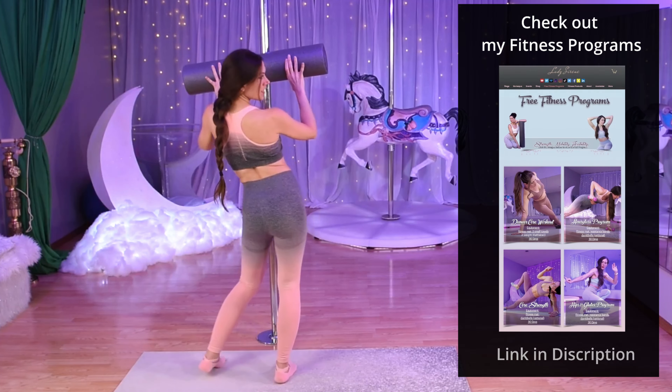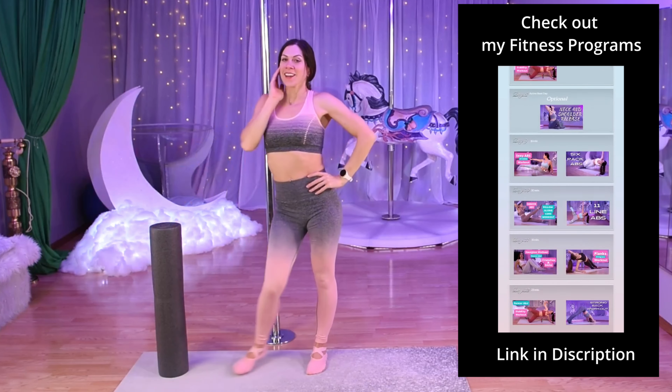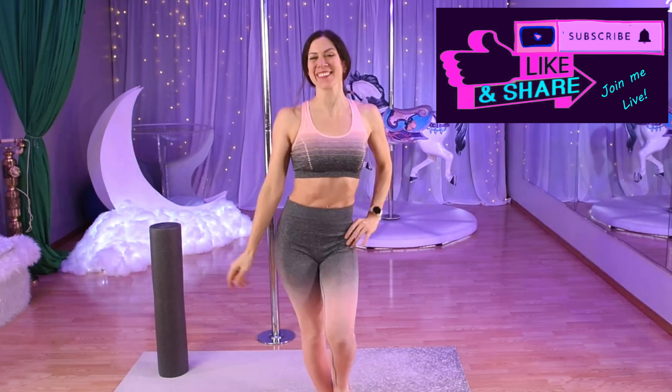And there we go. These are some great mobility exercises for our upper body. Be sure to check out all my follow along workouts and hit that like and subscribe button. Take care, everyone. I will see you all again soon.